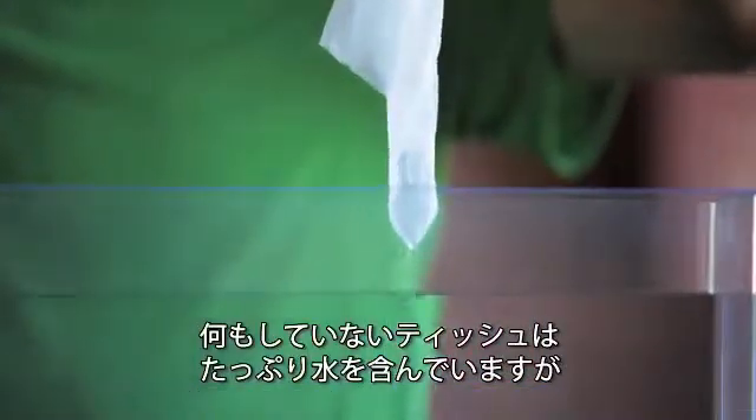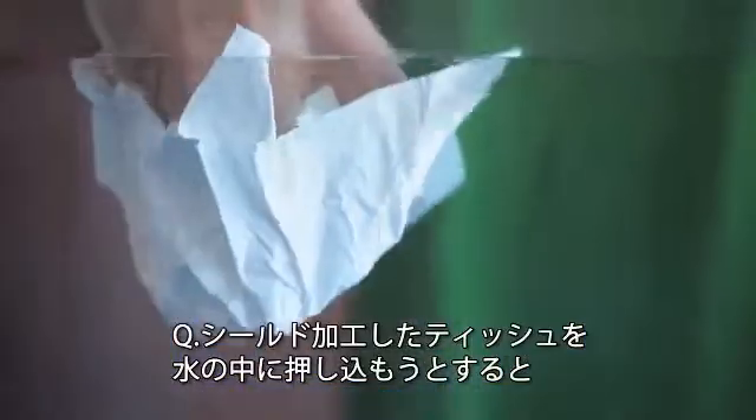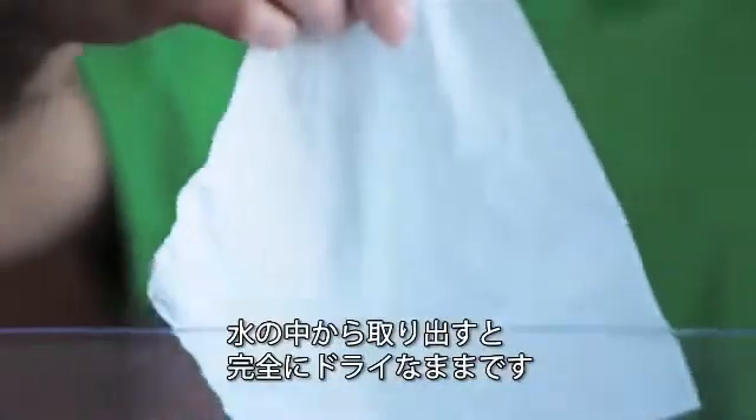The untreated tissue paper is completely filled with water. The Q-Shield tissue paper just completely rejects the water — it's quite amazing. As you push it into the water, it actually wants to fight to get out of the water. And as you pull it out of the water, it's completely dry.